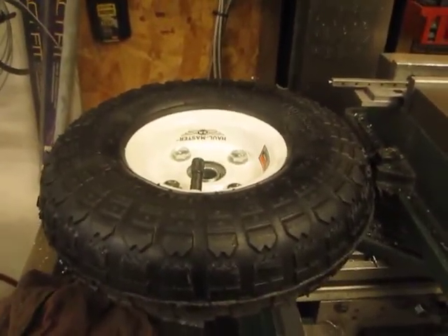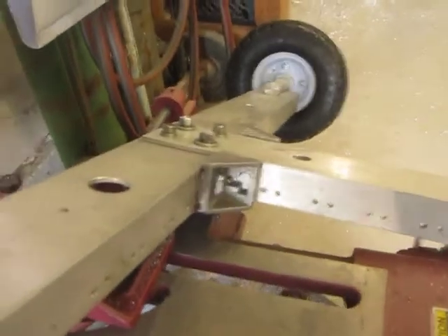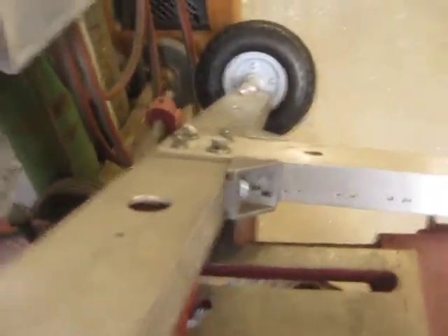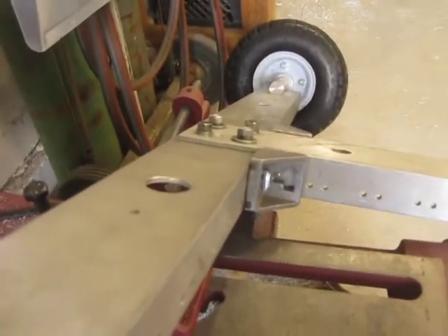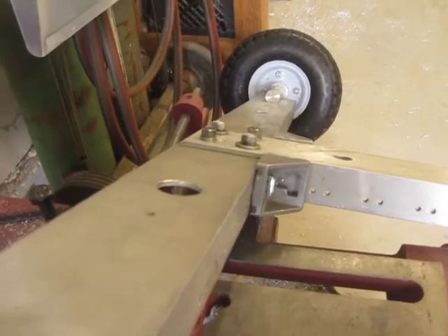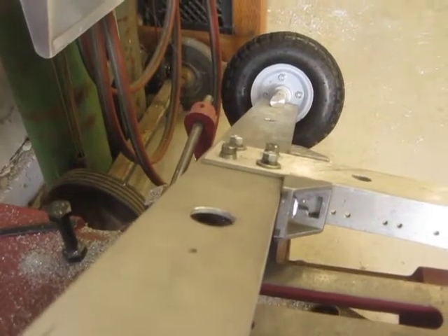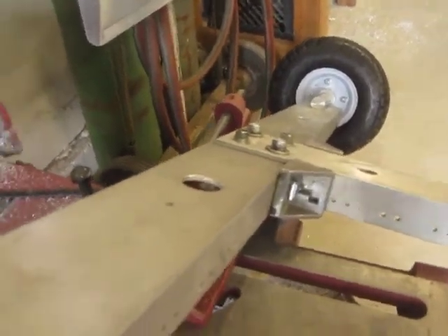They were $5 each, which is pretty darn cheap. There's the axle mounted. This is actually the front piece — I notched it in a kind of an L shape and bolted it flat and added on these angle pieces to stiffen it up so it doesn't sway. It turned out really solid, really nice.